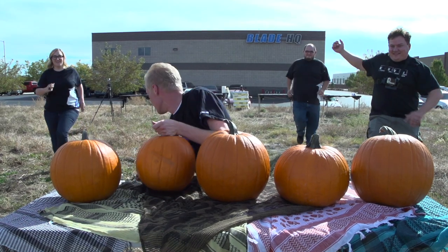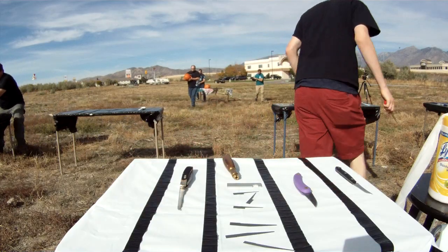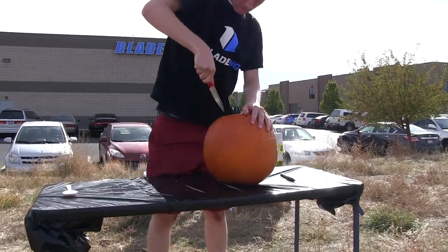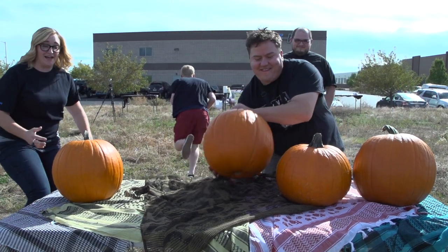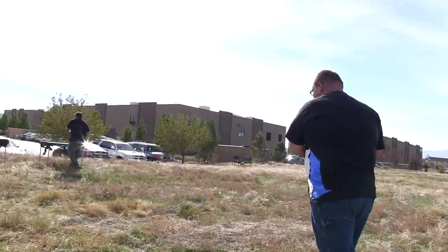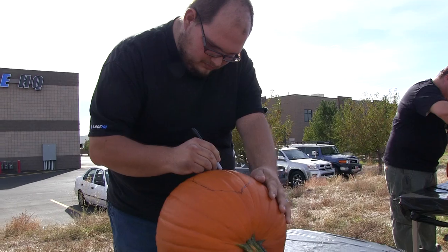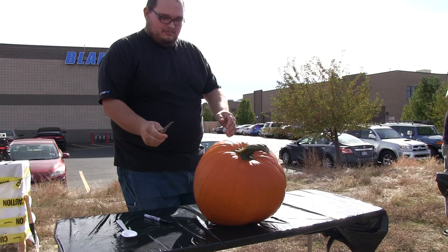My strategy going in was to try to get the smallest pumpkin — for the smallest amount of seeds inside — and then run back before anyone else, grab the big red Spyderco knife, and start using that to cut off the top. When I first saw all the different pumpkins, I saw two I wanted, and got one of them since I was second to the table. I went and grabbed my pumpkin, wasn't too worried about which one I got, and brought it back to the table. My strategy was to put down my pattern on the pumpkin first, and then go for the knife afterwards — I wasn't too concerned about what knife I grabbed, just something to cut.